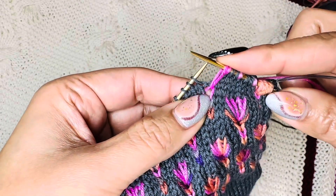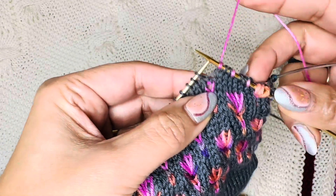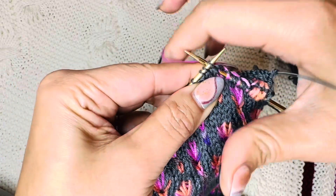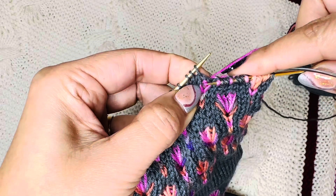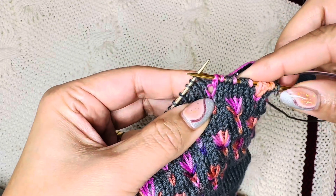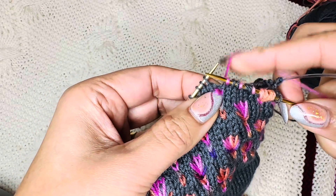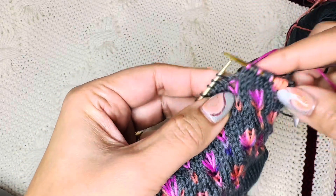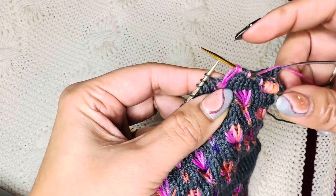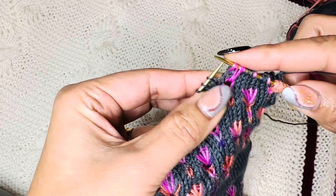If you are unable to hold the stitch to make it long, what you can do is insert your right needle, then wrap it twice, and then pull it off and knit it. So this is another way of doing it, or holding it to have a long stitch. But I usually like to hold it with just one stitch like this — draw a long stitch, hold it, knit one.